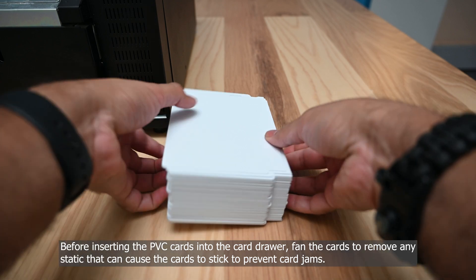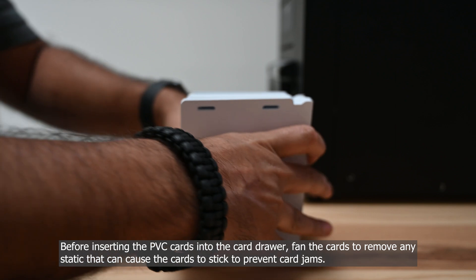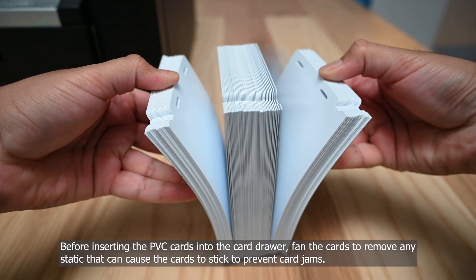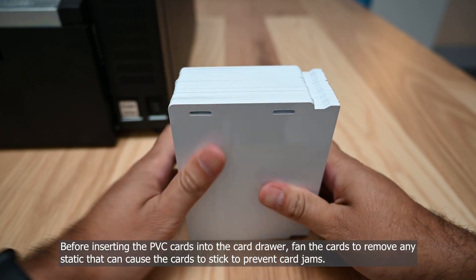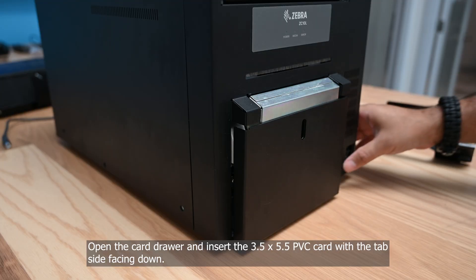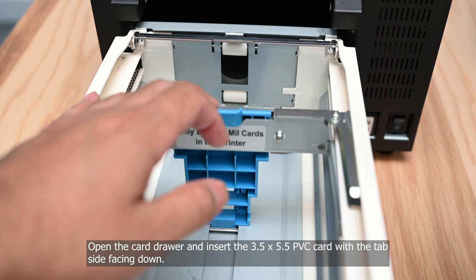Before inserting the PVC cards into the card drawer, fan the cards to remove any static that can cause the cards to stick and prevent card jams. Open the card drawer and insert the 3.5 x 5.5 PVC card with the tab side facing down.